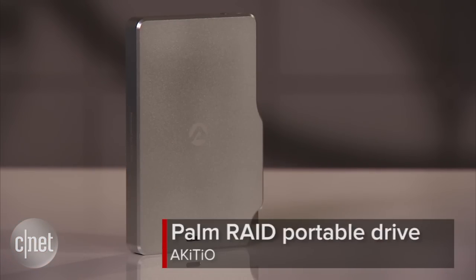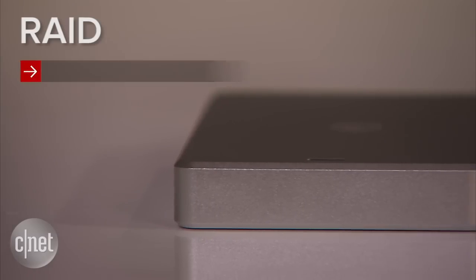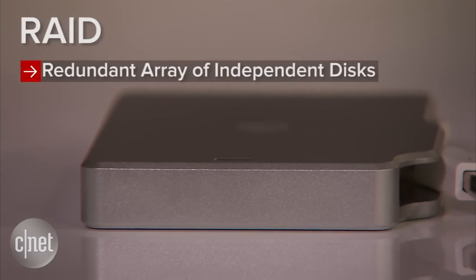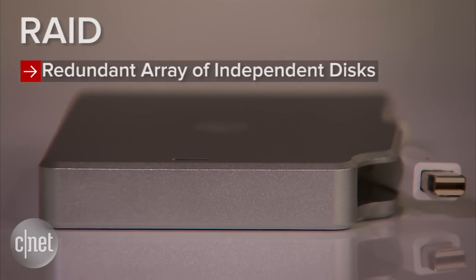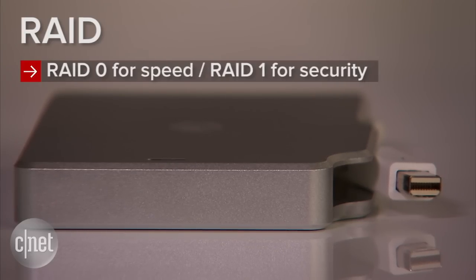Hi guys, Dom Ngo here and this is the Palm Red drive from Akitio. 'Palm' because it fits around my palm — quite small, I mean the drive, not my palm. 'Red' because the drive supports RAID. RAID stands for Redundant Array of Independent Discs, and in this case the drive can combine two internal drives into one single volume for either very fast speed in RAID 0 or better disk security in RAID 1.